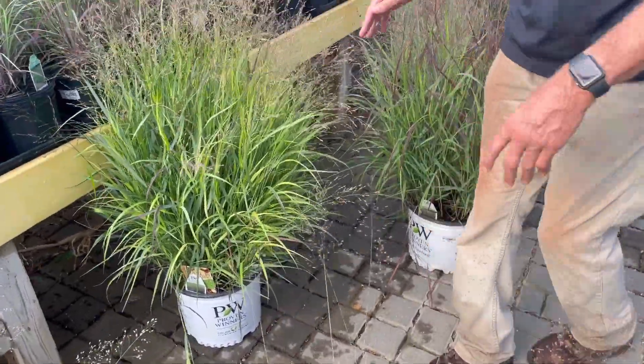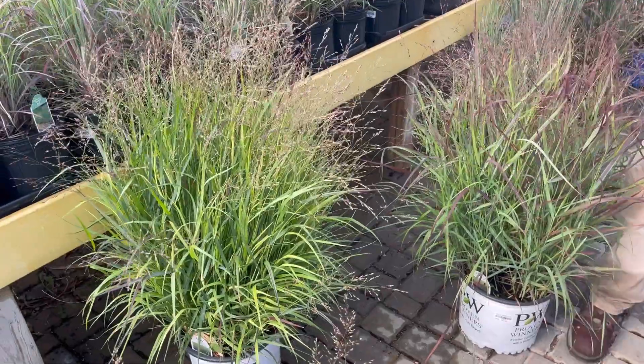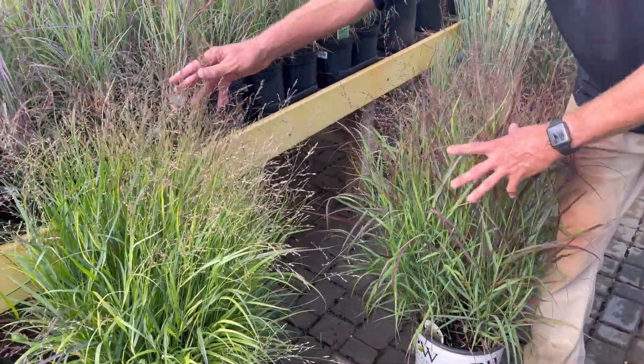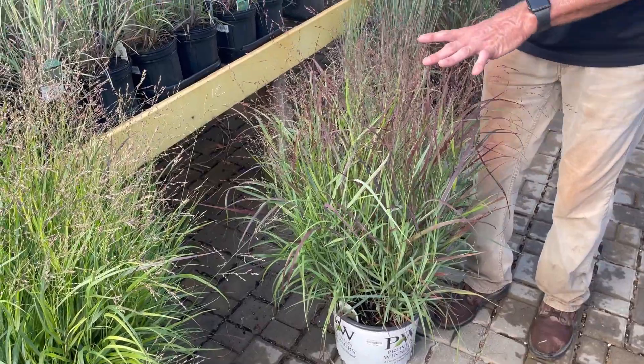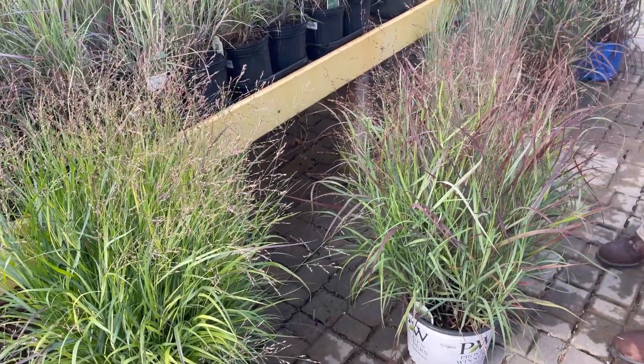Once again two of my favorites are the panicums, which are the switch grasses. I like both Shenandoah and Cheyenne Sky. You notice the red seed heads on both. You've got some red tinged foliage especially in Cheyenne Sky. Cheyenne Sky is a little bit shorter than Shenandoah, being about three foot tall where Shenandoah is more like three to four foot tall.